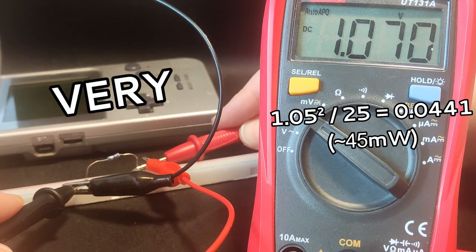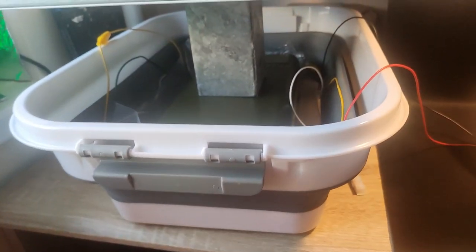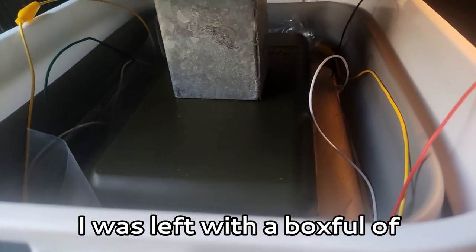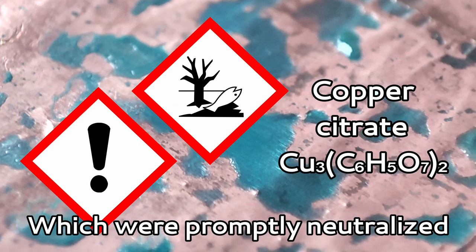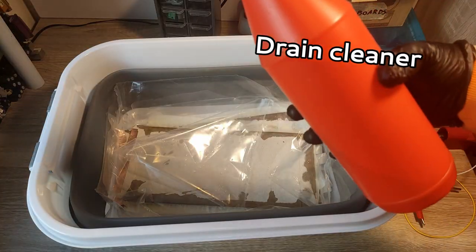That's very bad. So instead, I was left with a box full of spicy waste, which were promptly neutralized with some sodium hydroxide from drain cleaner.